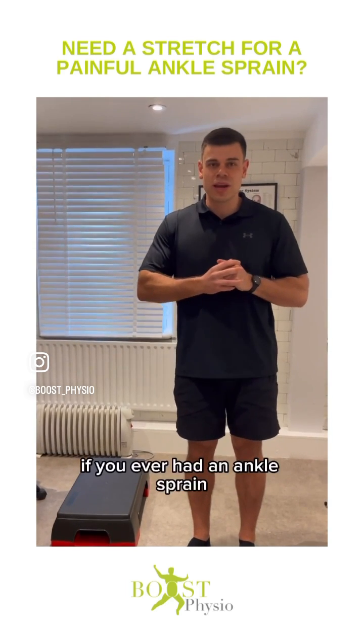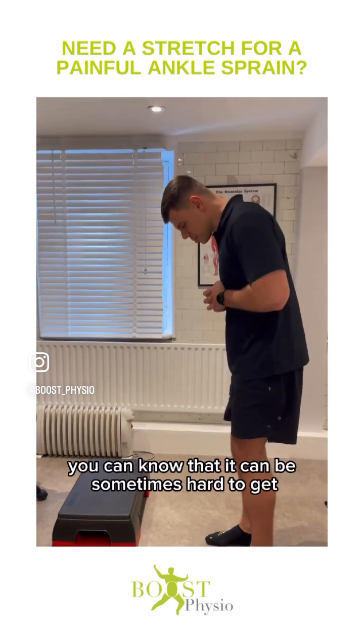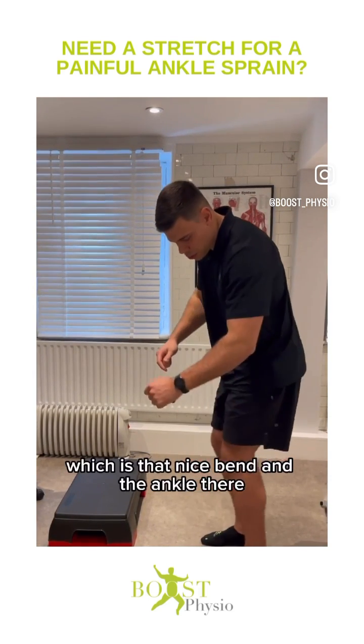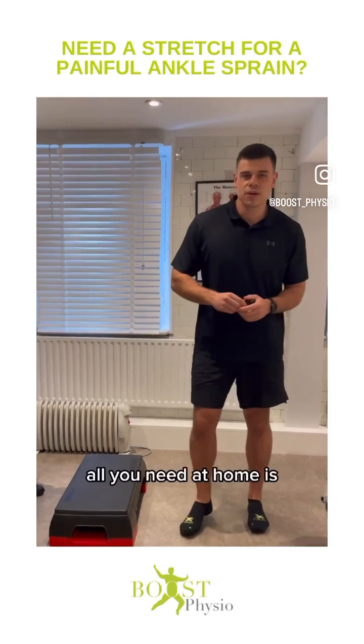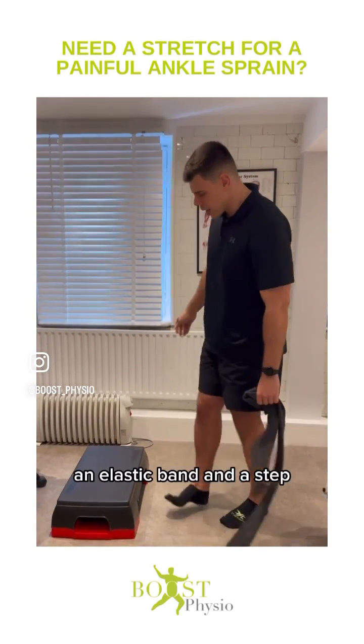If you've ever had an ankle sprain, especially one that put you out of sport for a while, you'll know that it can sometimes be hard to get what we call ankle dorsiflexion, which is that nice bend into the ankle. This is a really good exercise — all you need at home is an elastic band, a theraband, and a step.